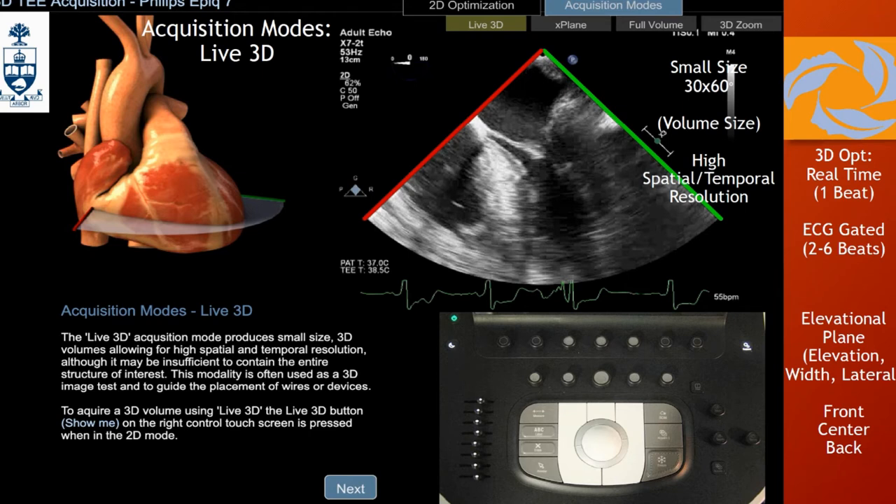But it's a good image for a short axis of the aortic valve — to get an impression of whether the valve is bicuspid or not. On the Philips, you have the elevation control so you can focus where you want: center, front, or back — and you can manipulate the position over the left ventricle. You can increase the elevational width to increase the sector, but you'll pay a price: whenever you increase your sector, your image quality decreases. This mode gives high temporal and spatial resolution, and is mostly reserved for procedural guidance, like catheter visualization.